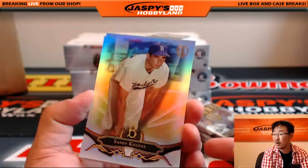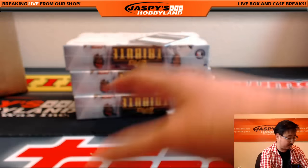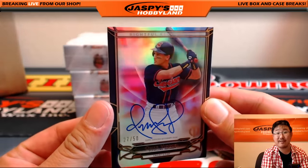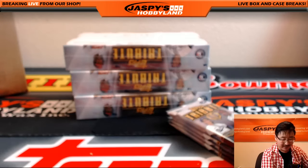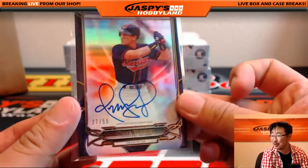Got Sandy Koufax, nice base card there. And Matt Carpenter for the Cardinals. The hit — Omar Vizquel autograph, 27 out of 50, Rightful Recognition auto. And that Giants card is anti-Joe Mojo — we're just coming up with all sorts of mojos now, Mike.